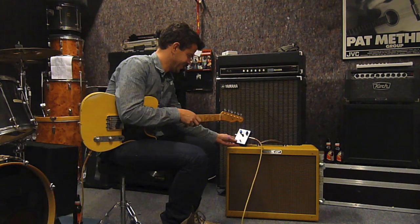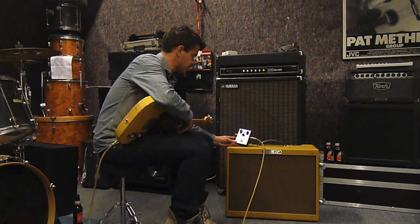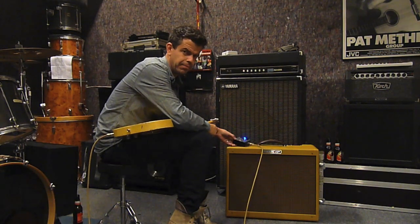Chris, what can you tell us about this pedal? It's the Sextrive, Durham Electronics. It's the old version — it's bigger than the new one, but I like them big.